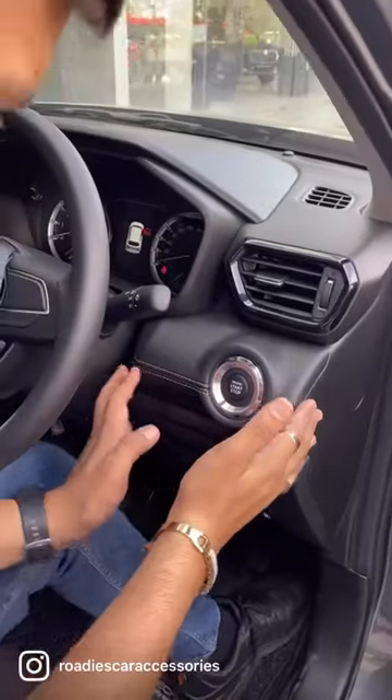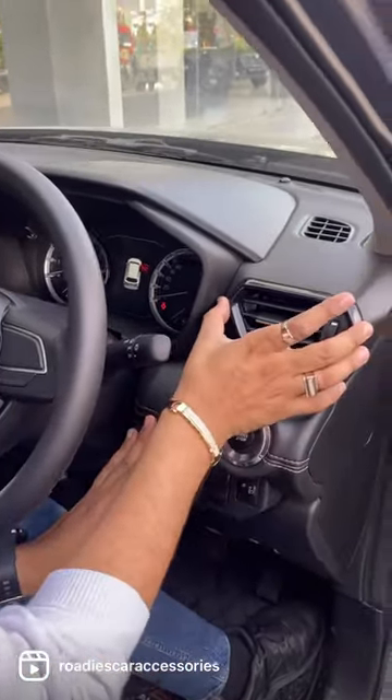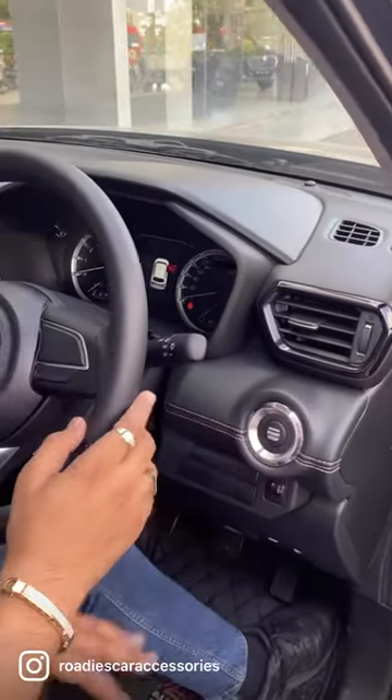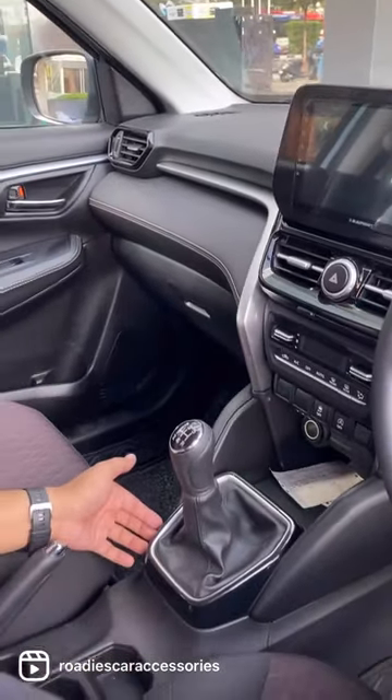The dashboard has been replaced. We have installed the silver glossy panels and replaced them as well. These are the top model panels — you can see the panels are replaced. The base model now has the top model panels installed.